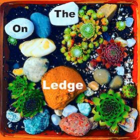Welcome to On the Ledge podcast with your host Jane Perrone. It's another episode and the sun's shining! This week's show gets down to the serious business of succulent propagation — we're talking about how to make more plants from your precious collection in ways other than sowing from seed, though we'll narrow it down a bit for this episode.